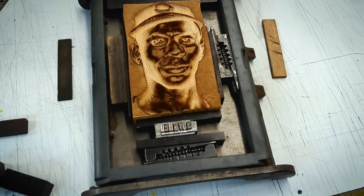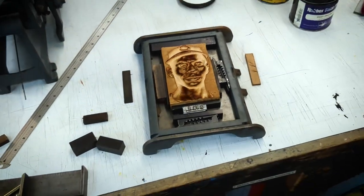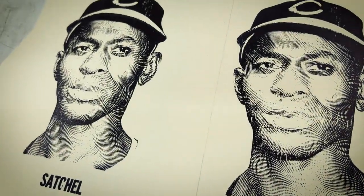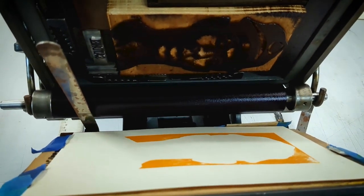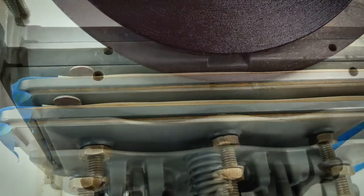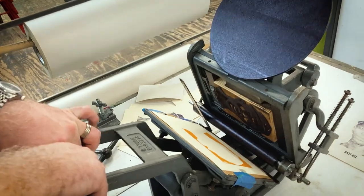Here we're setting up the second color. You can see the type under the block there, and there was a lot of measuring and stuff to try to get it lined up with the first block. We had the most trouble trying to get the second block to print right — I still couldn't tell you what was wrong, maybe it was uneven or something. But there was no turning back now. We got it printing somewhat okay so we just kind of went with it. And there's the block on the press, and we'll print the second color — not perfect, but these have a lot of character, just like Satchel I guess.